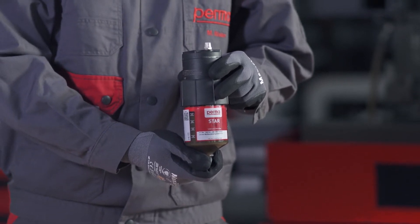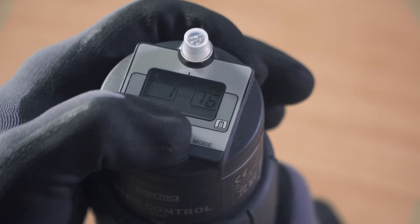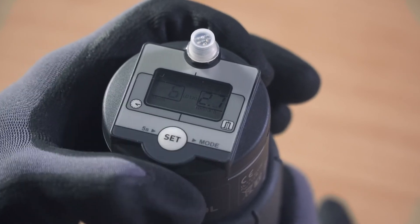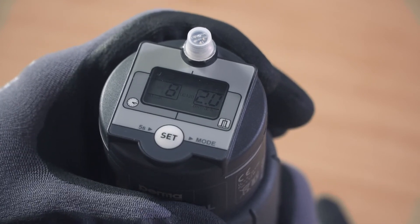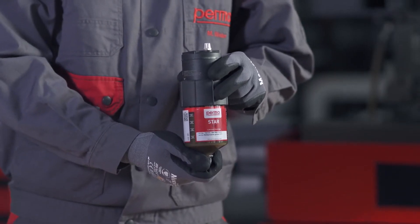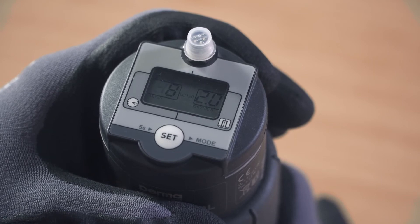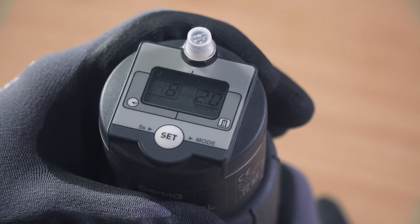Then select the desired discharge period in months. The digits 00 flash in the left-hand field on the display screen. Press the SET button to define the discharge period with an interval of one to twelve months. For example, if you press the SET button eight times, you are defining a discharge period of eight months. While defining the discharge period, the respective discharge amount in cubic centimeters per 100 operating hours is displayed in the right-hand field. Wait for three seconds after entering the discharge period. The PERMA-STAR control applies and saves your selection automatically.